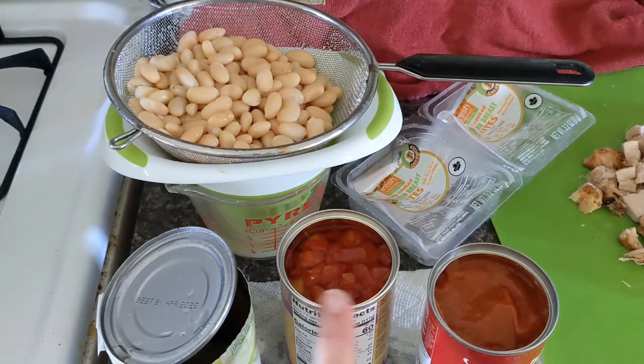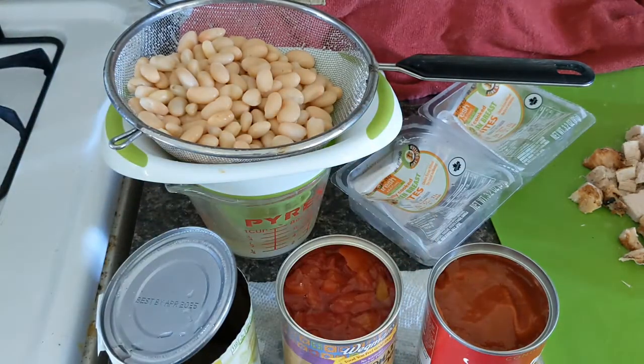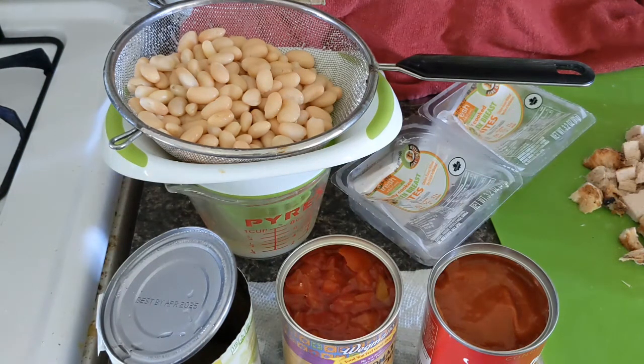This tomatoes that we have here with the chilies smells a bit spicy. May need to add a little chili powder or cumin, but I'm not sure.